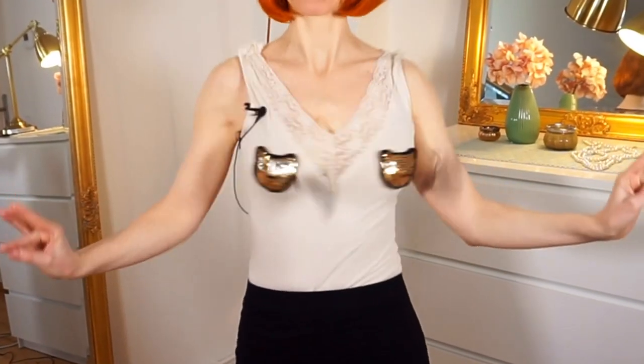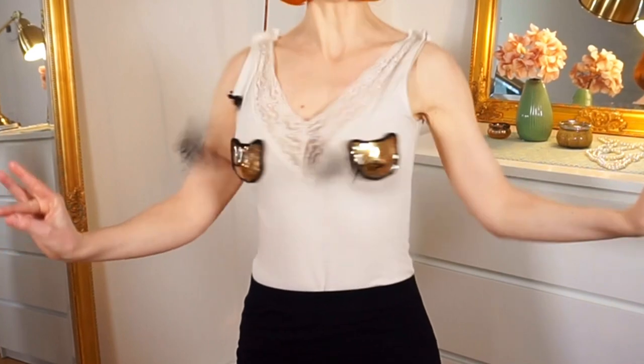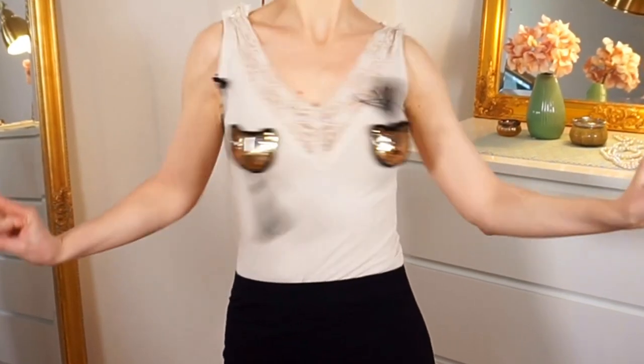So what do we do to make them twirl? We do the shoulder shimmy move! All you have to practice for making your tassels twirl is the shoulder shimmy.